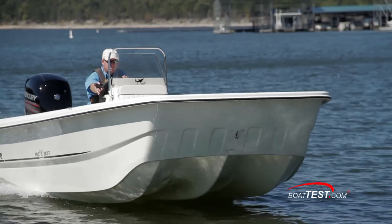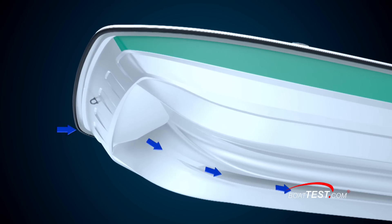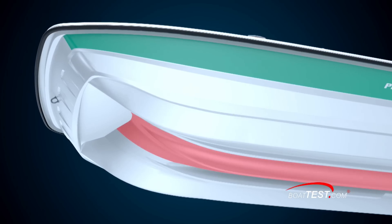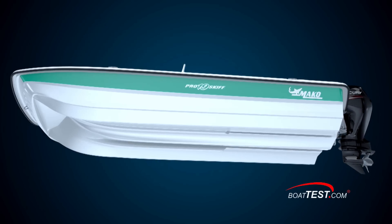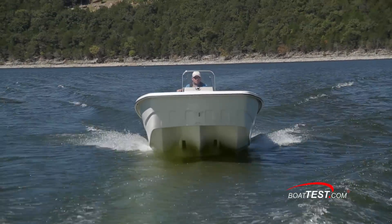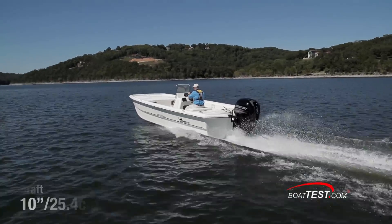One look at the ProSkiff 21's bottom made us want to learn more. It's called an Advanced Inverted V, or AIV, and it starts at the bow with an anti-spray pocket that forces water down underneath the boat. This helps keep the deck dry. The outer edges of the hull sweep down to two outer keels that make up the primary running surfaces. The center keel is higher at the front and slopes down to the level of the outer keels at the stern, providing a smooth ride and increasing lateral stability. The center of the hull has two clear water channels that draw aerated, disturbed water above and to the outside of the propeller. This means cleaner water is delivered to the prop, which provides quicker acceleration and better fuel economy.